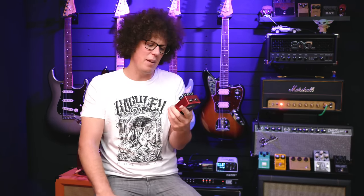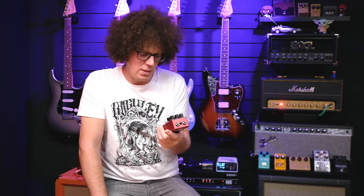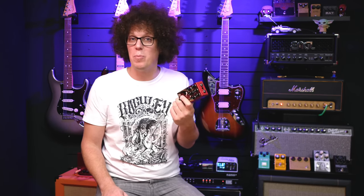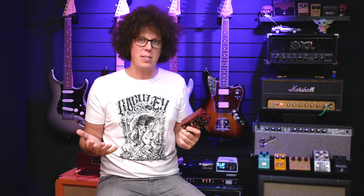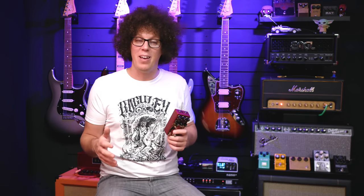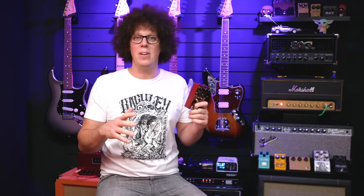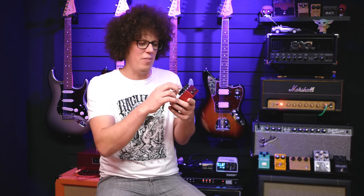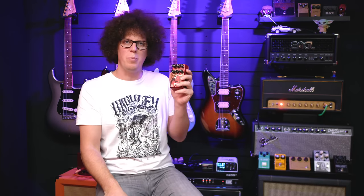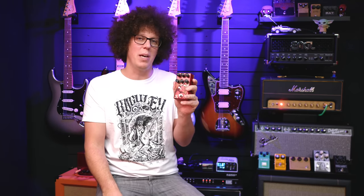My least favorite thing is actually the same as my favorite thing — the fact that it's so tweakable could be off-putting to some people. Whereas a RAT or a DS-1 just has tone, volume, and gain, and you either like it or you don't. With the Eras, someone not willing to experiment might turn it on to setting one, say 'that sounds naff,' and forget to try any of the other numbers. I think the fact that it's tweakable is both its biggest high point and also its biggest low point.